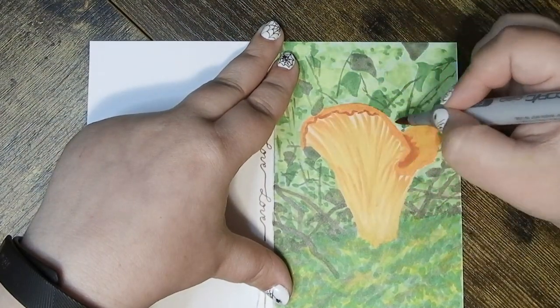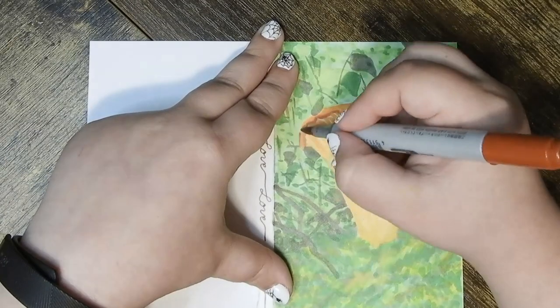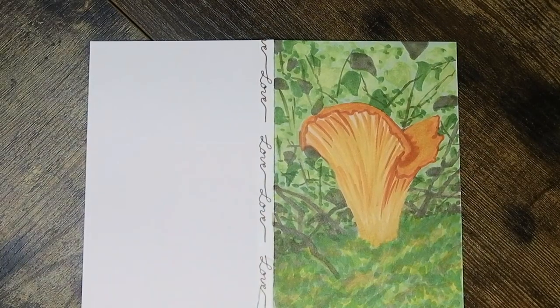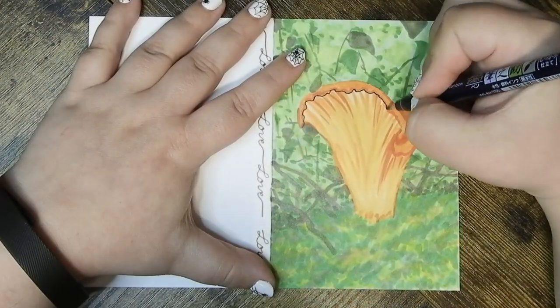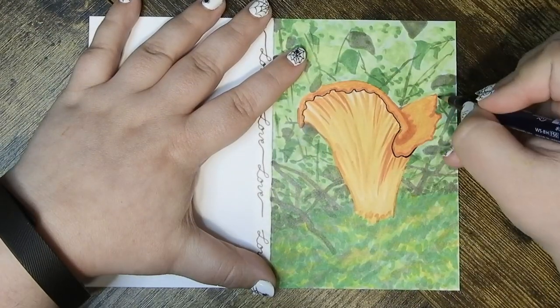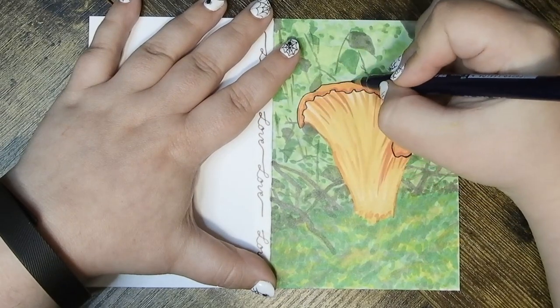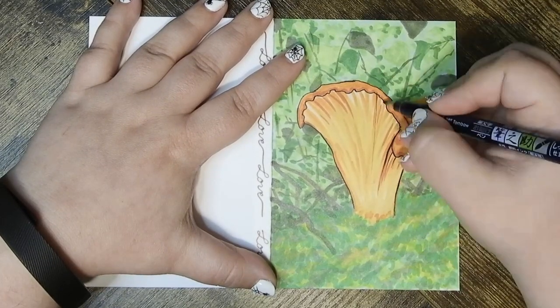I know a lot of people put them in omelets or just fry them with butter. Personally, I kind of chicken-fry them — flour, egg, flour — and fry them up. They're really good with pasta that way and just absolutely delicious, but I don't know anyone else who cooks them that way, so I'm genuinely curious to know.